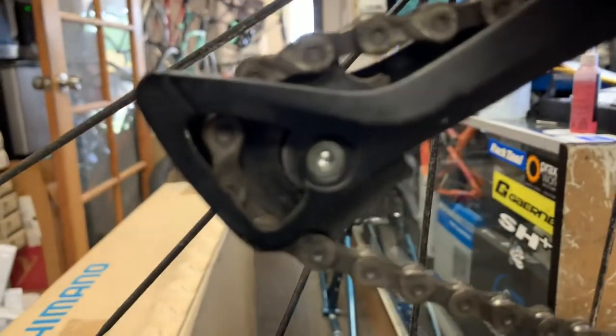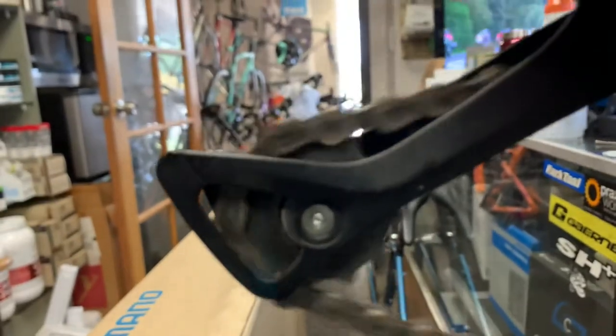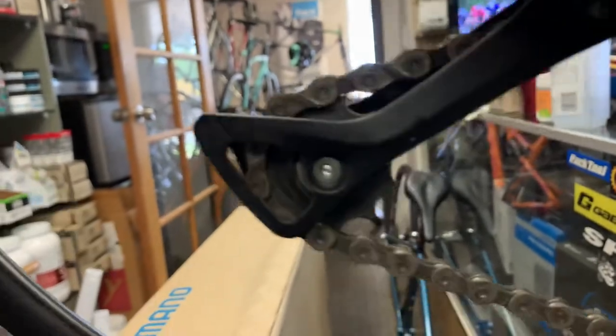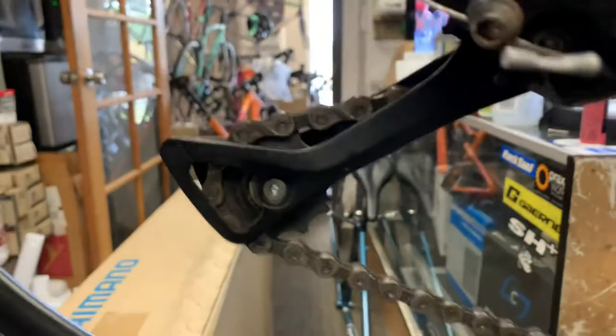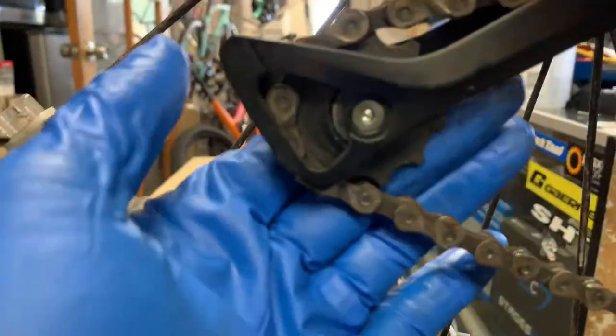Something else I wanted to point out: if you look here, this is the tension pulley, and it's also not sitting very well in the teeth — the teeth are very pointy as well, you can see that right there.